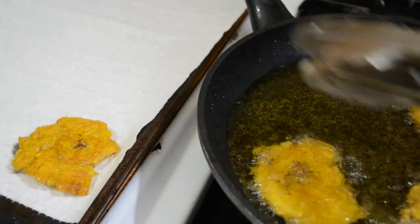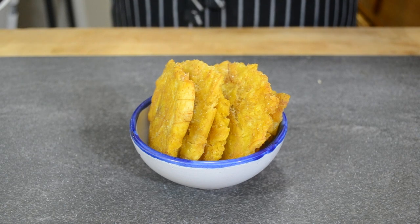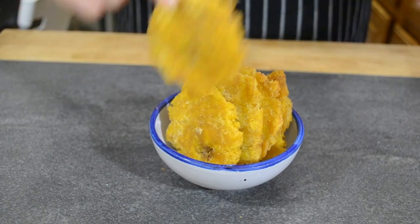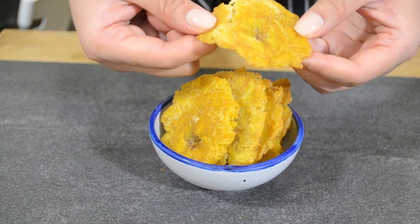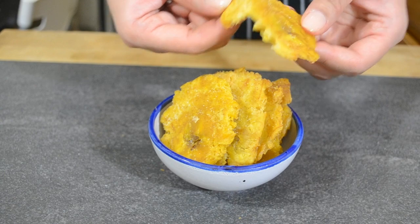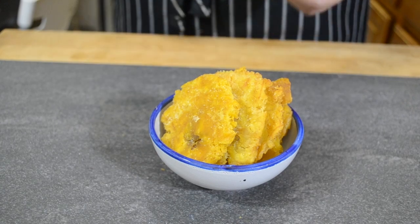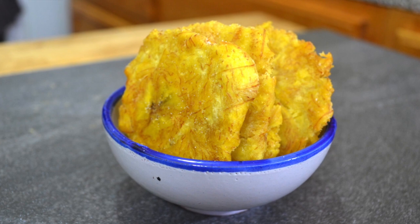Cook them on either side for two to three minutes until they're really nice and brown and crispy. Once they're done, put them on some paper towel to drain and salt them immediately. Then you're ready to snack — these are so crispy on the outside and fluffy on the inside. I hope you try these out and let me know how you like them in the comments below. Thanks for cooking with me and see you next time!